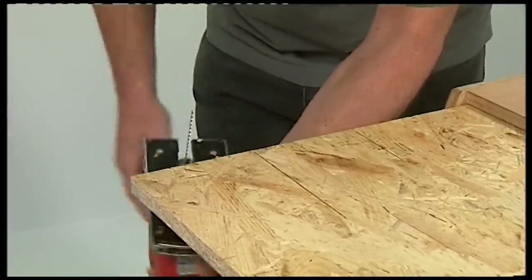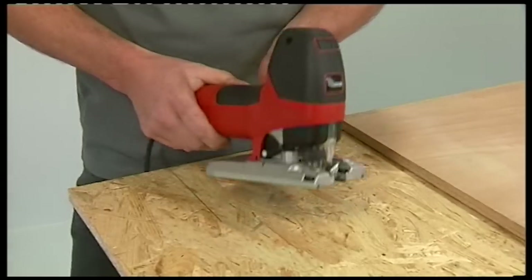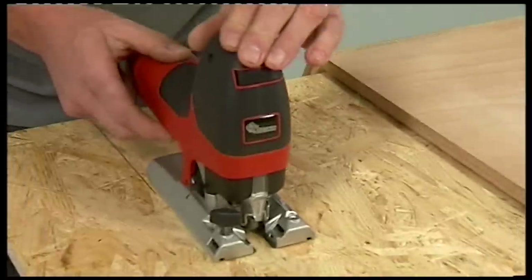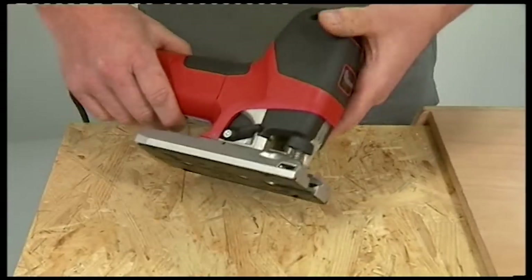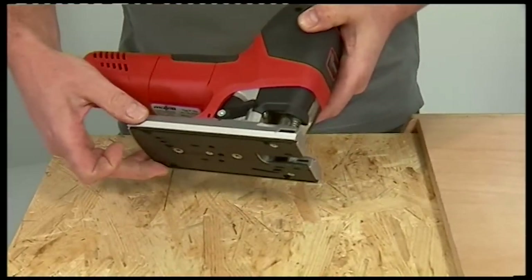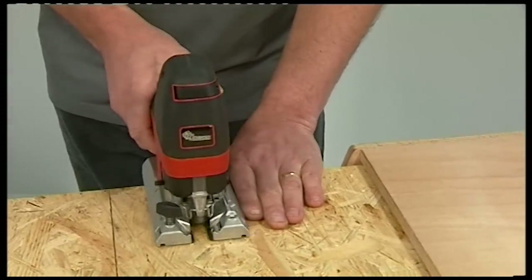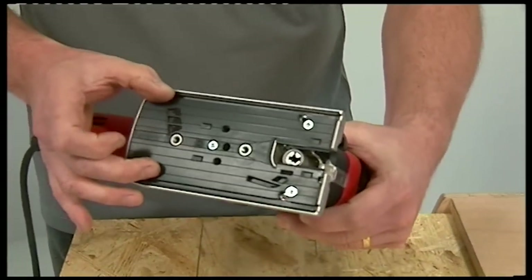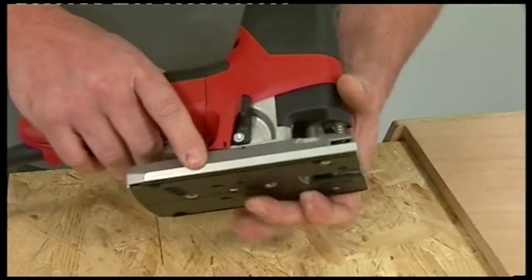Let's have a close look at the base plate itself. One of the key features on a jigsaw is the quality of the base plate. On this Mafell jigsaw the base plate is really wide, which ensures stability and makes sure you end up with a perfect 90-degree cut. The base plate is a heavy, substantial die casting which has been accurately machined, so you can use it either up against a guide system or against the side of your hand. Underneath there's an integrated non-scratch surface.